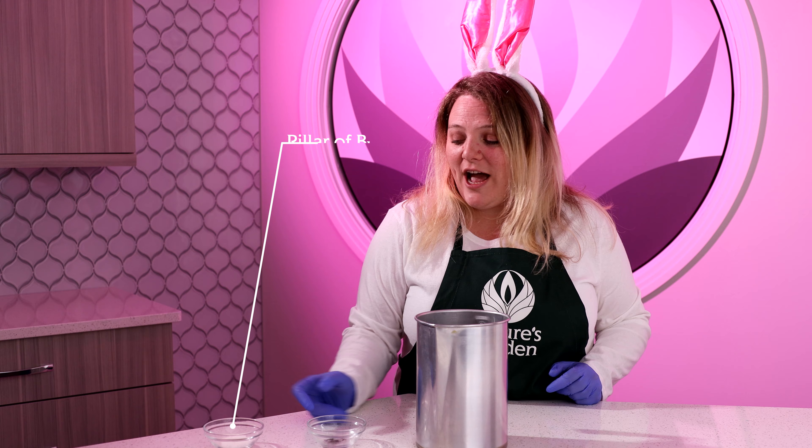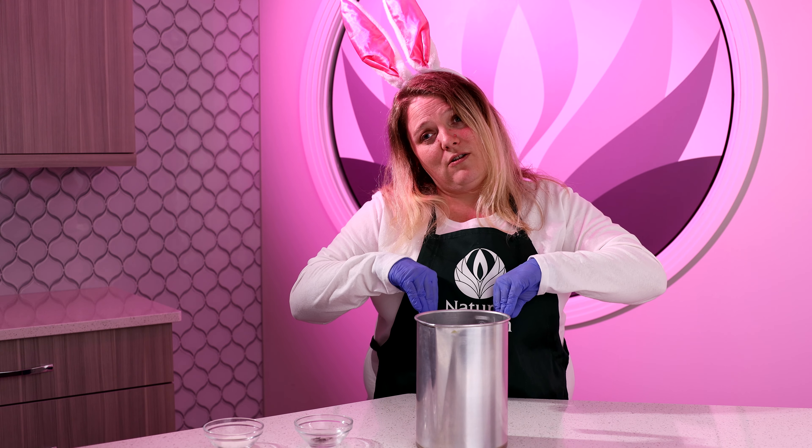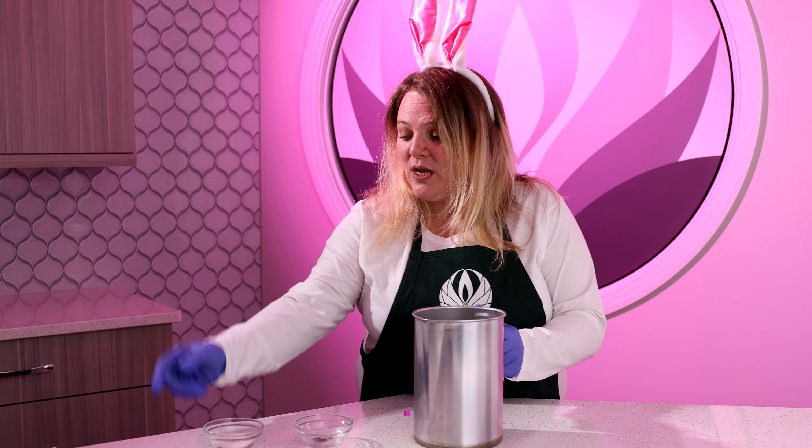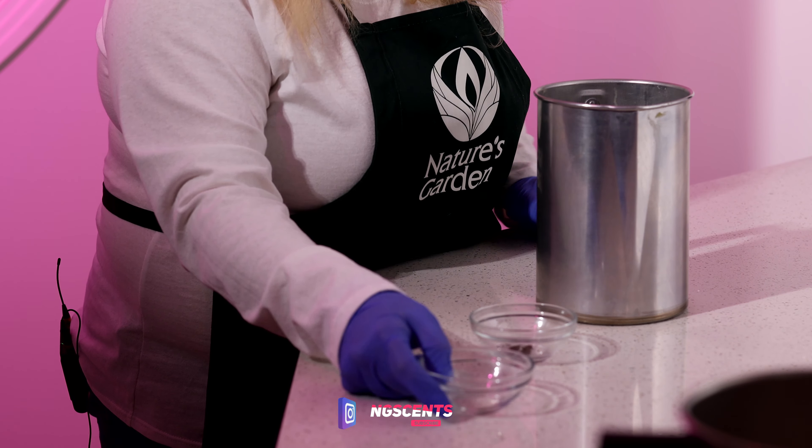First we are going to make some Easter egg embeds. We are going to use the Pillar of Bliss wax and a pink color block for the first round. We're going to make four different colors, all in a pastel color. They'll be put at the bottom of the candle and then we'll put some fluff on top to create an Easter bunny. Let's go ahead and get this Pillar of Bliss in our pouring pot.